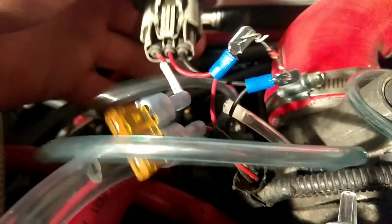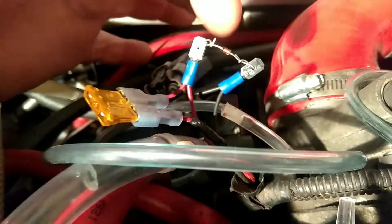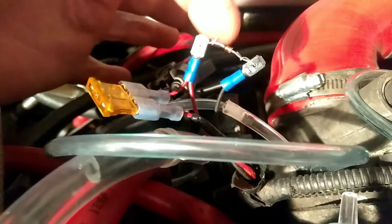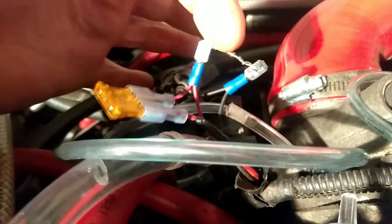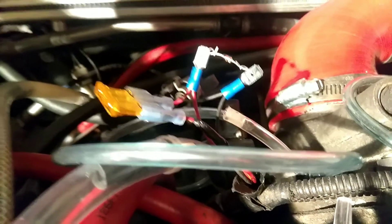There are other methods to do this if you can't find your Zener diode. By the way, these are 1-watt rated. I don't think the watt rating matters too much — I would say maybe bigger is better, but I'm not sure. Don't quote me on that. I'm not a professional at this, not a professional mechanic.